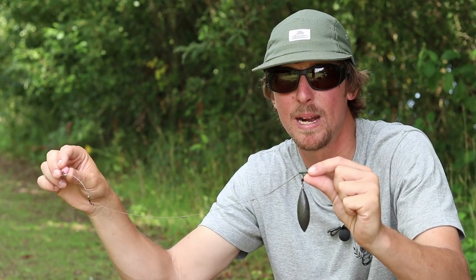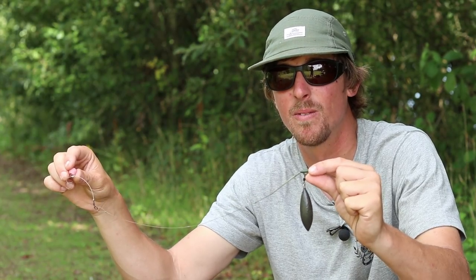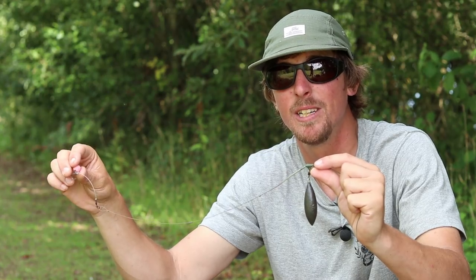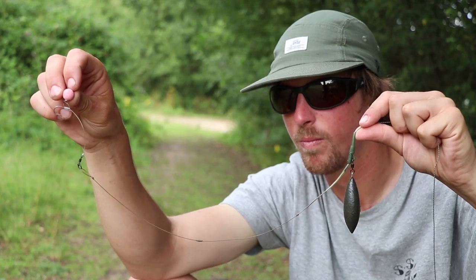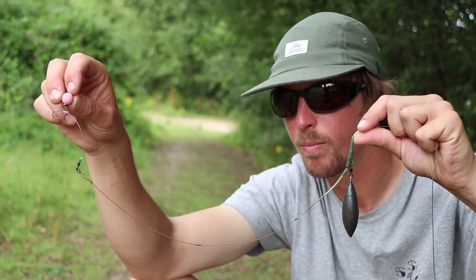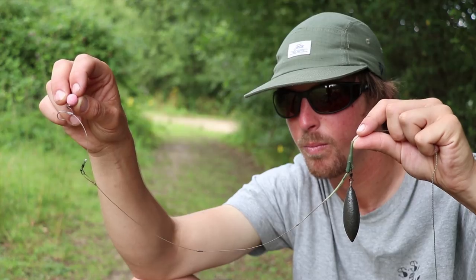I thought helicopter rigs would be the way to go because they'd offer far better anti-tangle properties, but on reflection a lot of the time I was finding that when you're going at that extreme range my rigs were actually tangling. That meant a few changes had to be rung in, and that meant switching over to a conventional lead clip setup using that on a short, about three-foot length of 35-pound Cam-Flex lead core.